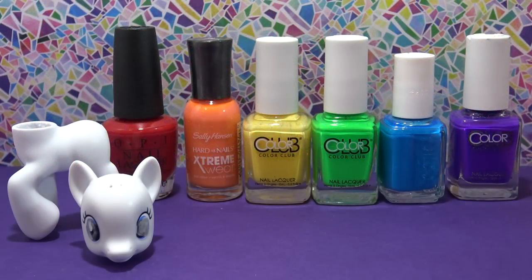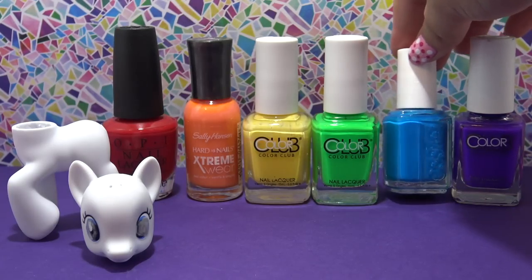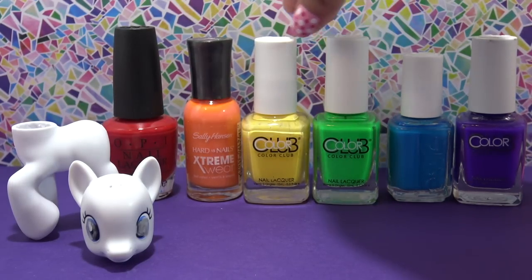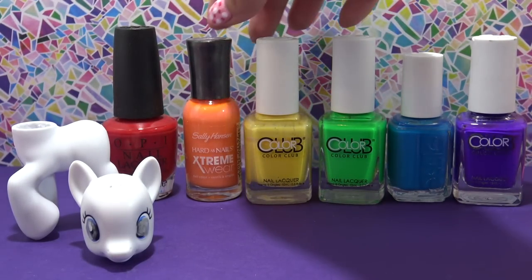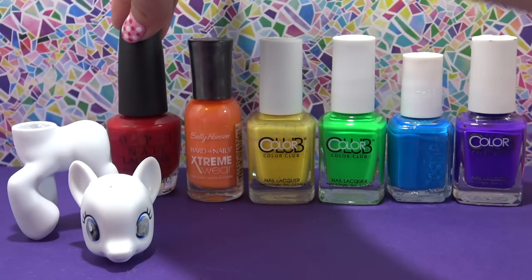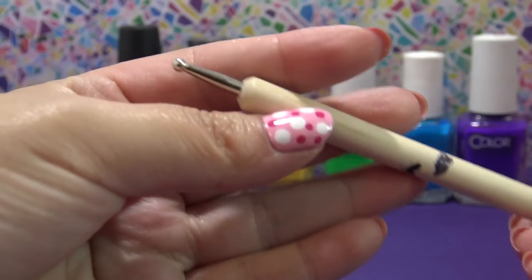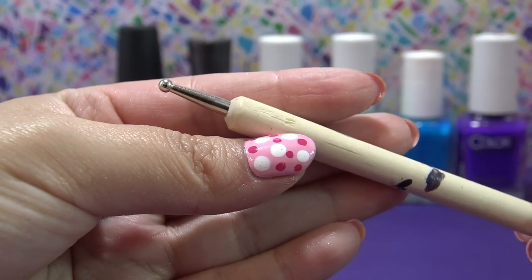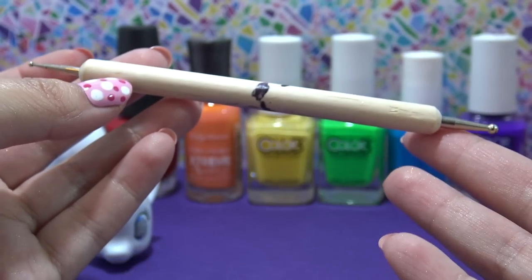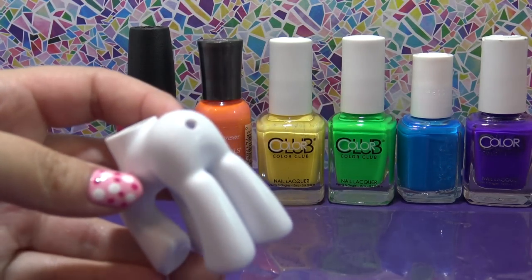So let's get started with the customization. I have these amazing nail polish colors — I'll list all the names down below. I have a purple, a blue, a bright green, a yellow, an orange, and a red — all the colors of the rainbow and all the colors on Color Drop. I'm going to be using these to completely customize her body. To create Color Drop's perfect spots, I'm going to be using my nail dotting tool. It's basically two little spheres at the end, a big one and a small one, making two different size dots. Really inexpensive — you can get like five of them for a dollar on Amazon or eBay.